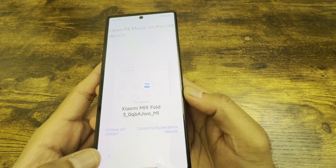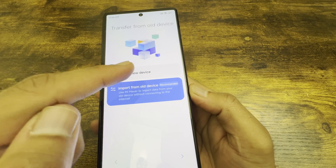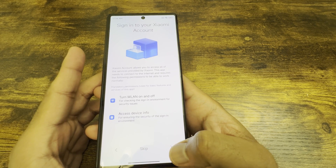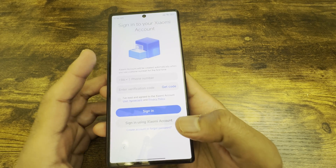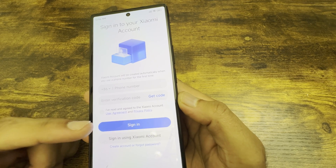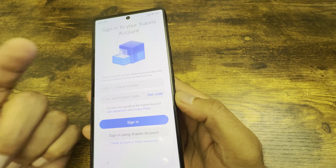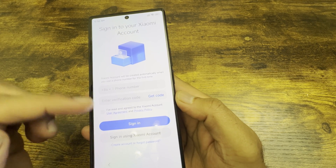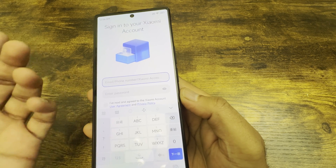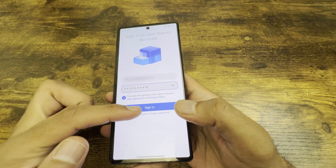For this demo I'll go with 'Use as a new device'. Click on new device, skip that part, and it'll ask for your Xiaomi account. If you already have one you can sign in, or you can create a new Xiaomi account. Since I already have one, I'll enter my email ID and password and click sign in.